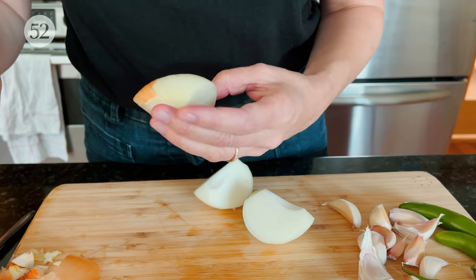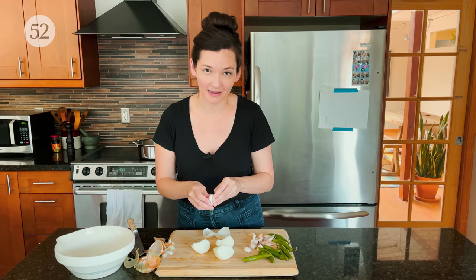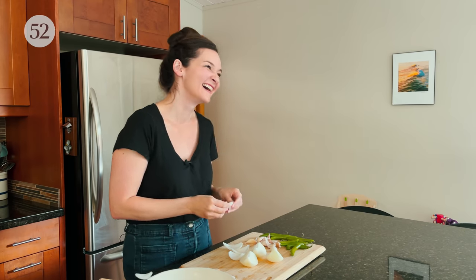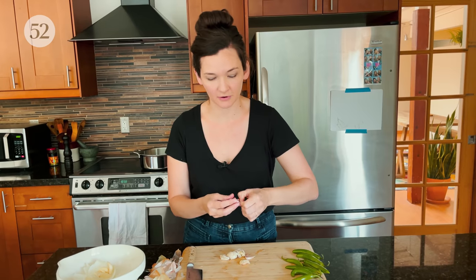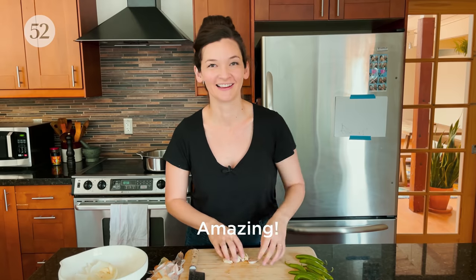I love this process with the onion separating into layers instead of chopping or mincing or doing any more use of the knife at all — we're just separating it. Getting through 12 to 14 cloves of garlic would take a very long time, but not when you're just smashing and peeling. Amazing.